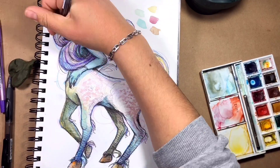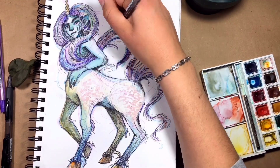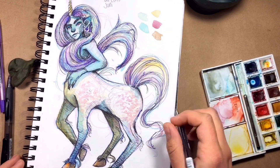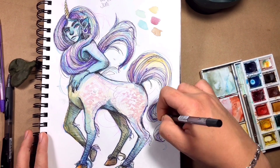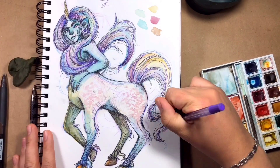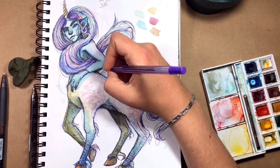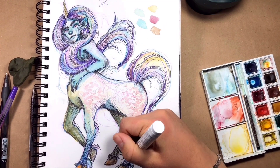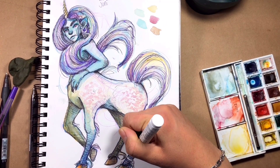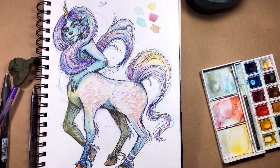I finished up with a little bit of black. I love my Pilot ball pen — it's great, I use it for everything. It's like my favorite liner, even though it's not technically a liner. I went for some lights and bracelets or something, and yeah — that's it, that's what I did.